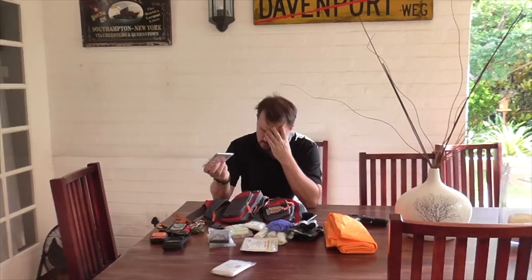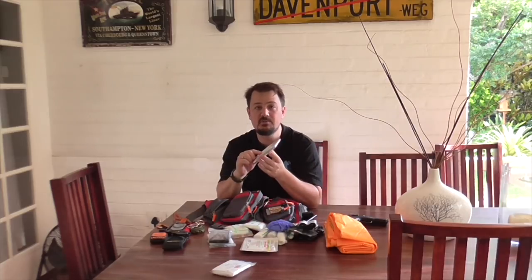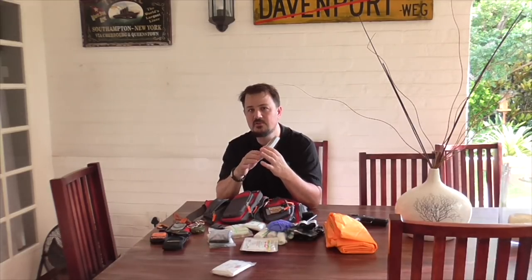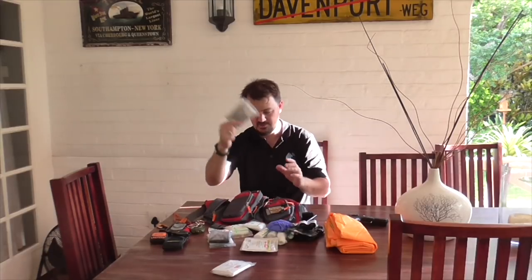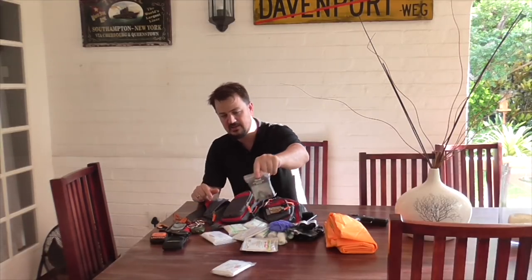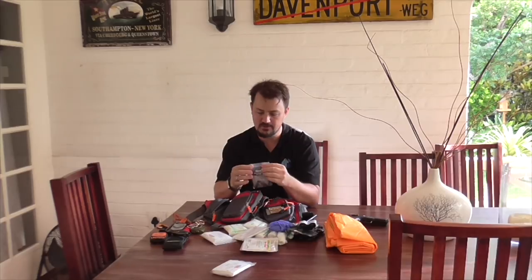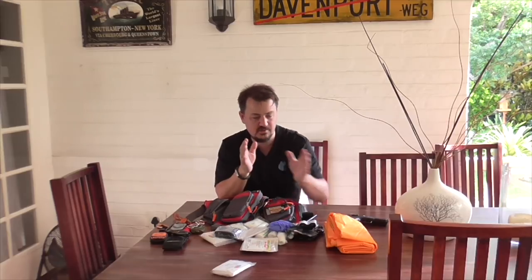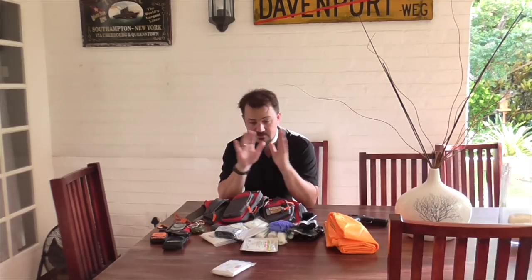There's an emergency blanket — useful both as insulation and as a signaling device. The reflection on these things is amazing; we once spotted an injured motorcyclist from over five kilometers away on a mountainside because the blanket was tied between two bikes for shade and created a bright reflection we could see intermittently from the air. I also have a plastic rain poncho for a little waterproofing if I cannot stay with the aircraft and need to create basic shelter.